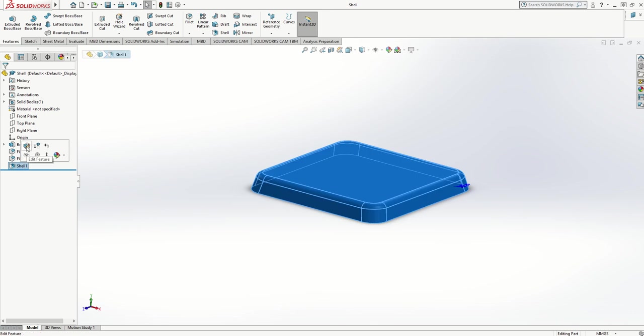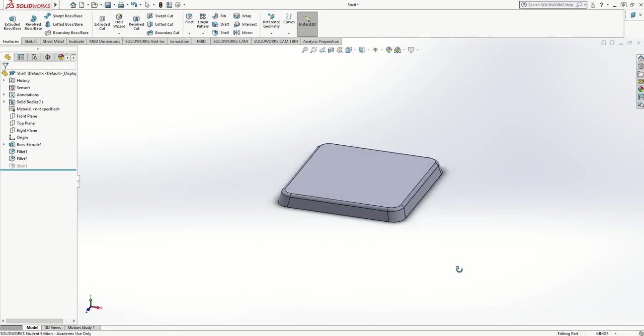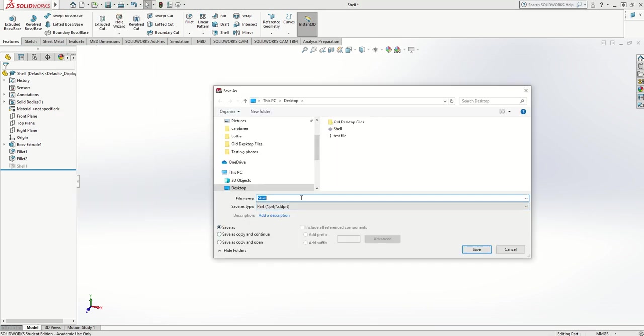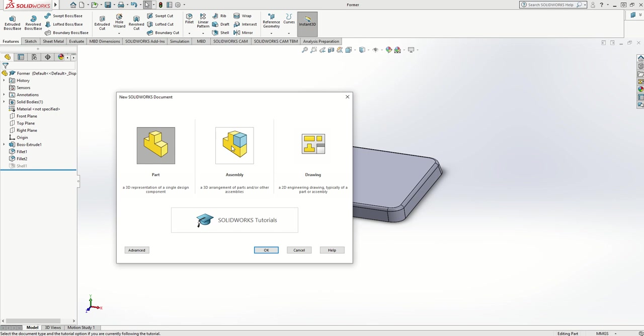If I then get rid of the shell by suppressing it — suppress means turn it off temporarily — and update the drawing, it's no longer a shell, it's now just a piece of wood: the former. So I'm going to go to File, Save As, call that 'former', save it, and then go to File, New to bring in an assembly.